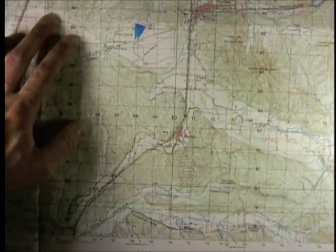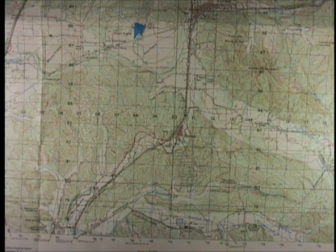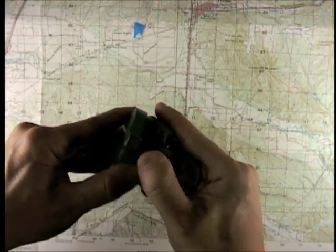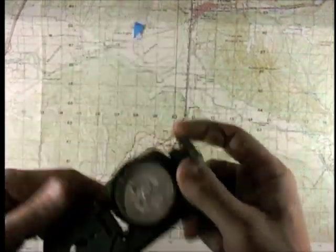Without using anything else — without your protractor, without GPS plotting, without anything else — this is fairly easy to do with equipment you have on hand. First, take your compass. Open it up completely so you unlock the compass, but also so you get this straight edge here.